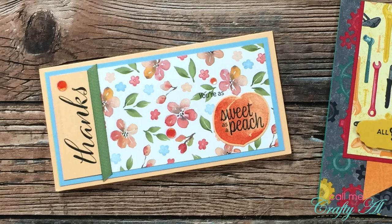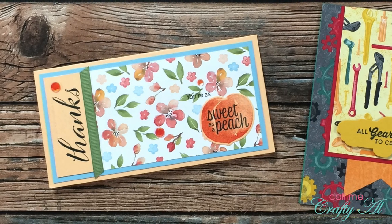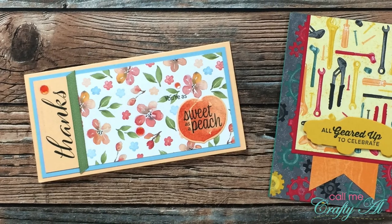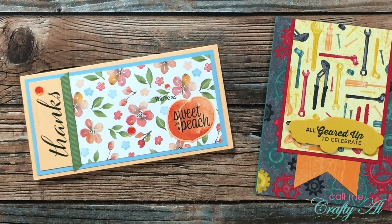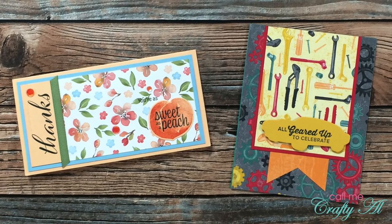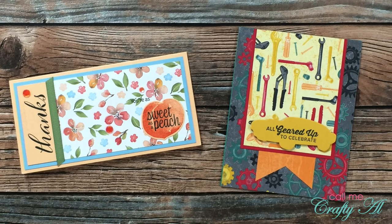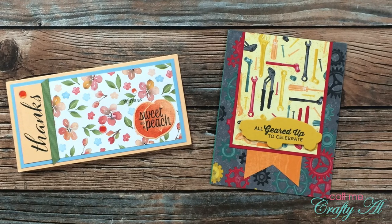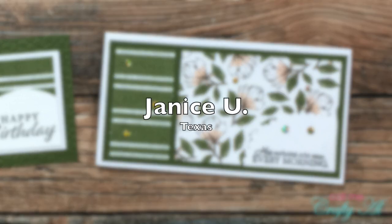Yvonne K from Wisconsin sent in two envelopes this month. On the left she was inspired by the July 2021 Sheet Load of cards — she made the pieces a little larger so it was a folding card that would sit up. On the right she did a little Sheet Load rewind to June 2019. Thank you so much for sharing these, Yvonne.